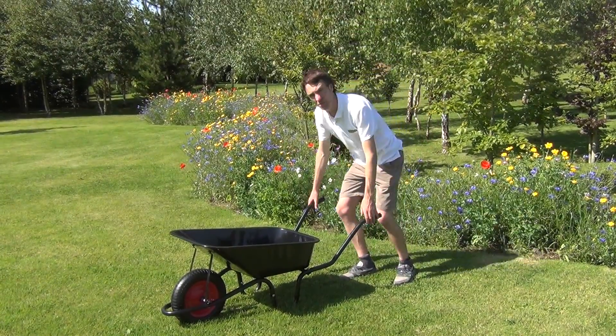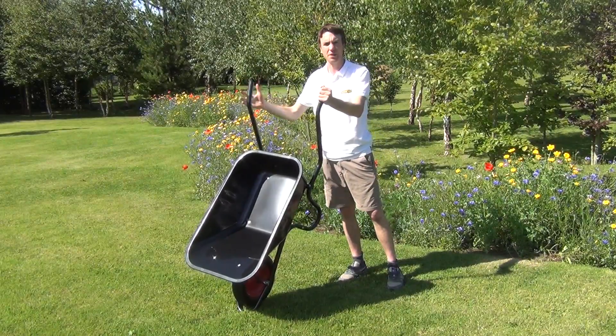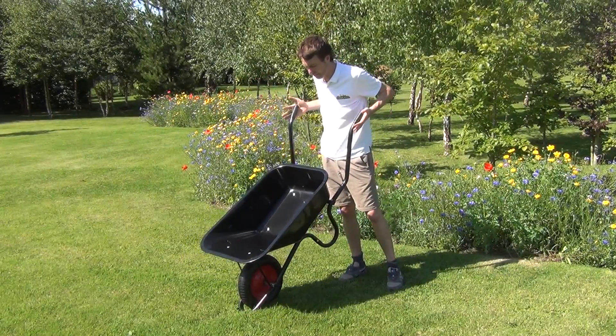Hello from the garden shop. In this video we want to show you our builder's wheelbarrow. So this is it here. We can talk you through the materials and the dimensions of the barrow itself.